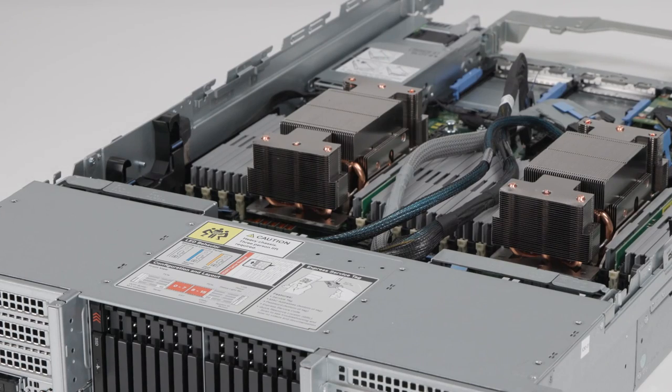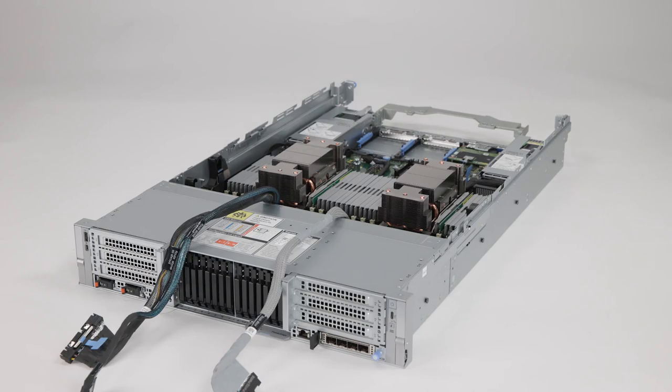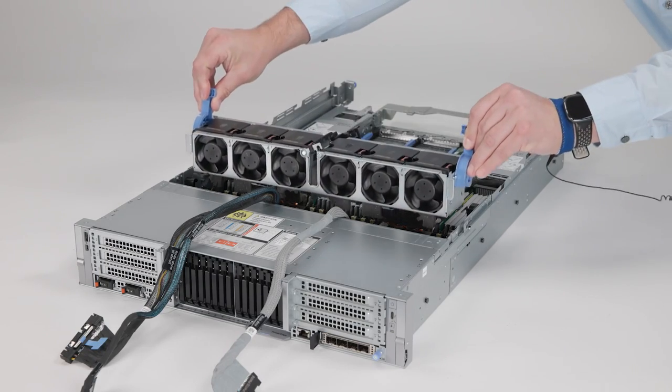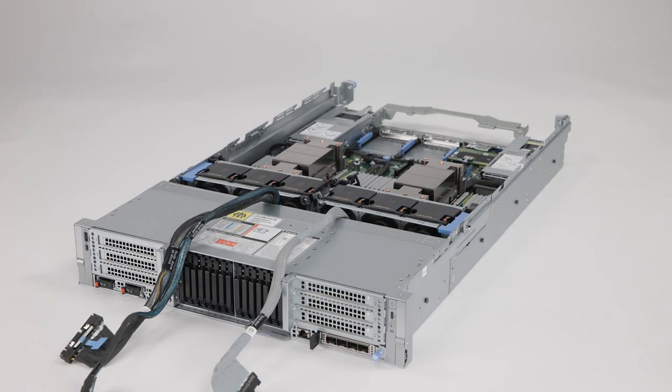To install the backplane cover, align it on the system and slide it forward into place. To install the fan cage, align and lower it into the system, then lower the blue release levers to lock it into place.